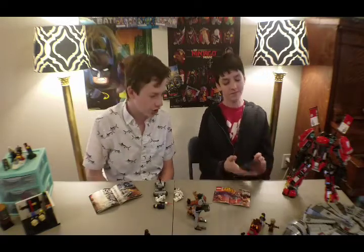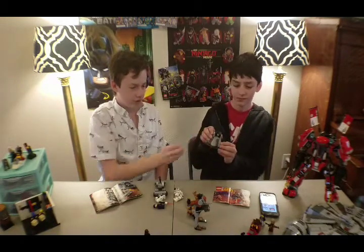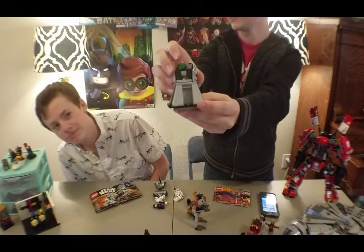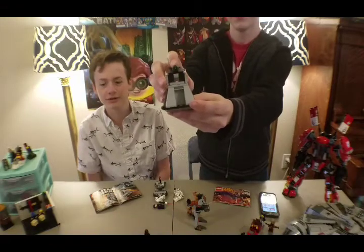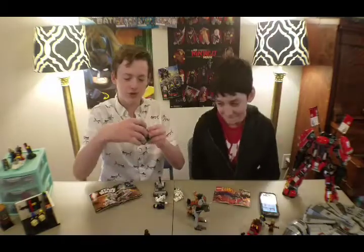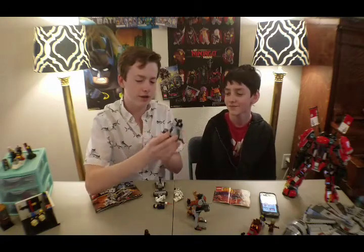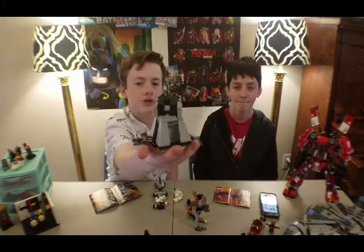Moving on to the third set — can you pull out the instructions on your phone? It's set number 75132, Star Wars First Order Battle Pack. Here it is in all its glory. It rotates on the upper portion of its body, and it shoots a stud because it has a stud shooter. On the side there are these two panels that open and close, and there's a little control panel right inside that just opens and closes like that.